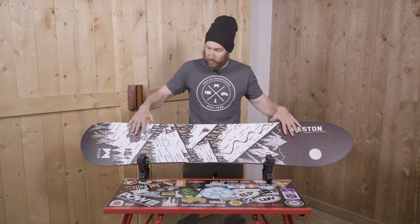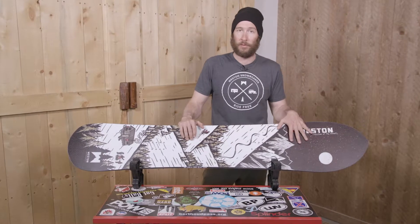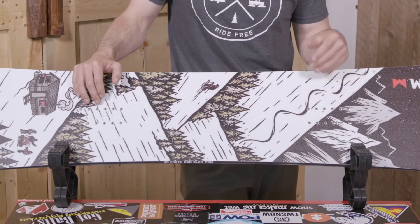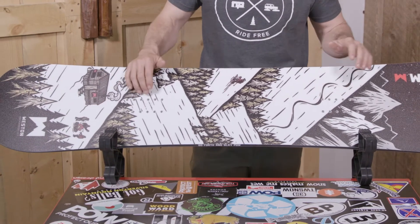This board features a directional camber between the inserts, so you have that edge control that you want. You have a lot of pop and response, but it has an early rise nose and tail so it really floats well in powder. This board also features our Slayer Core, which is a mixture of bamboo and poplar, and it features a carbon V in the tail for added pop and response.